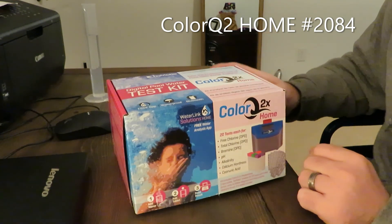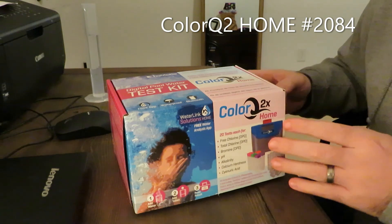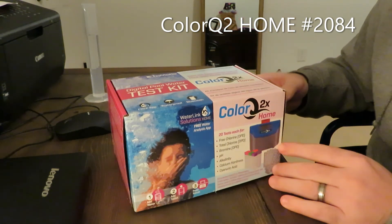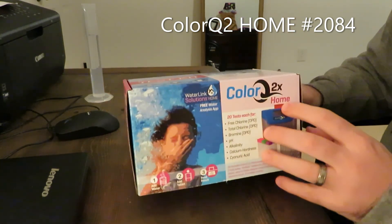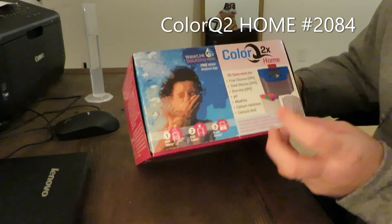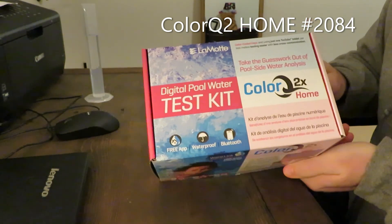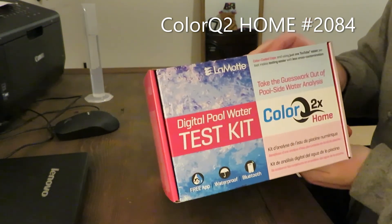I should also mention it's waterproof — anything near a pool, if your product's not waterproof it's not going to last very long. So this was the ColorQ 2X home edition, brought to you by LaMotte. It could be a little easier to use, but overall it's a pretty cool product. I liked it.